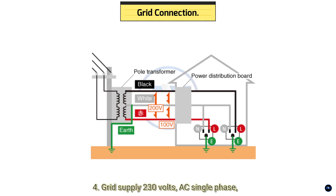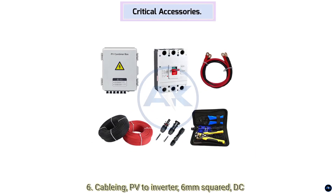Six: Grid connection — grid supply 230 volts AC single phase; verify local voltage protection; inverter includes anti-islanding. Seven: Critical accessories — cabling: PV to inverter 6 millimeter squared DC solar cable, two core double insulated; battery to inverter 35 square millimeter flexible welding cable; earthing at 16 millimeters squared copper grounding wire plus lightning arrestor. Monitoring: Growatt Wi-Fi dongle, Shine Wi-Fi Air.